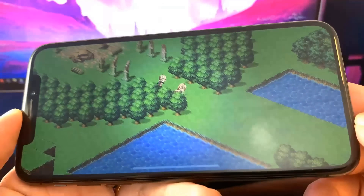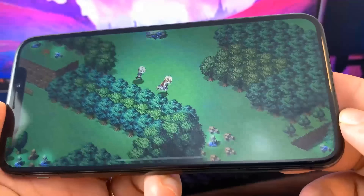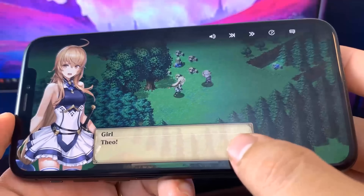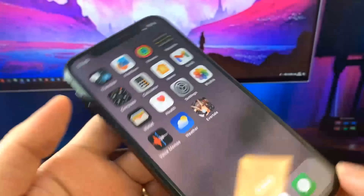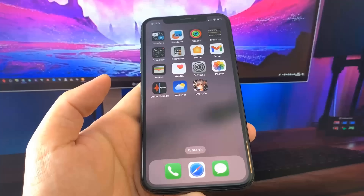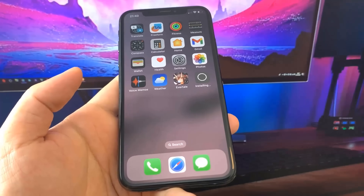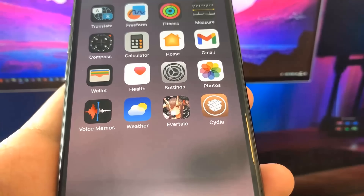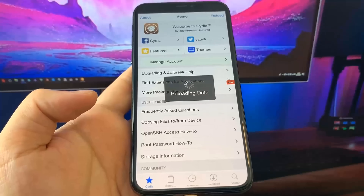Let's go ahead and see if our device is now jailbroken. This is the moment of truth — are we jailbroken or not? Where is Cydia? Where's Uncovered? Nothing's popping up... wait a minute — oh my gosh, Cydia downloaded! Be sure to go ahead and try this out for yourself. I'm blown away, it actually works.